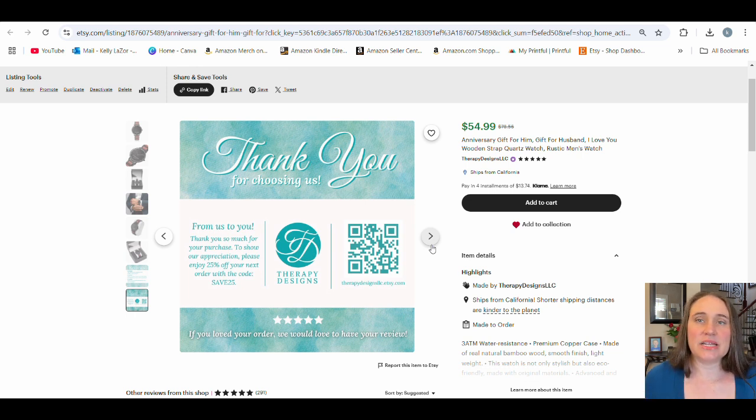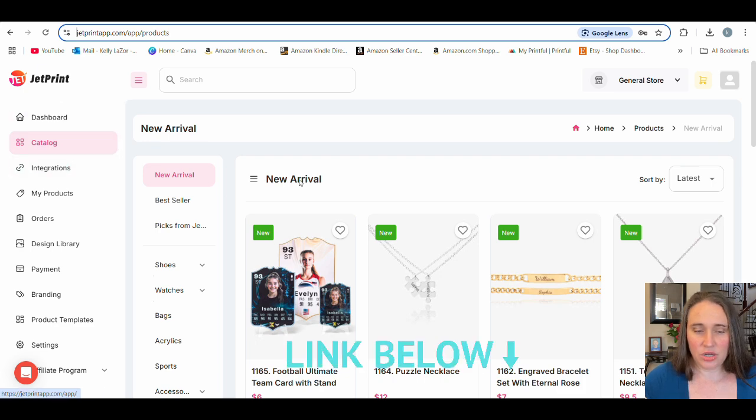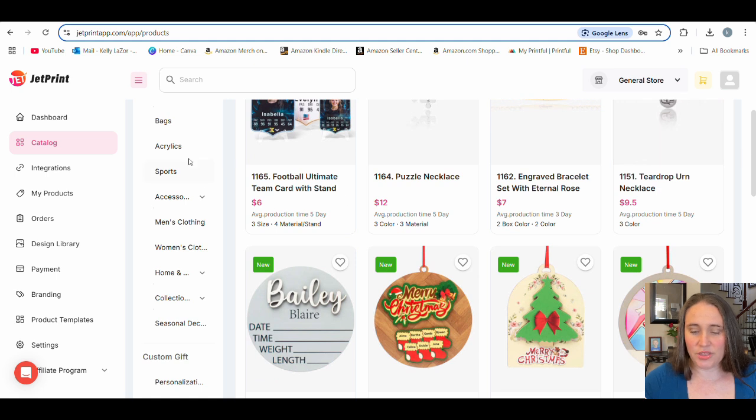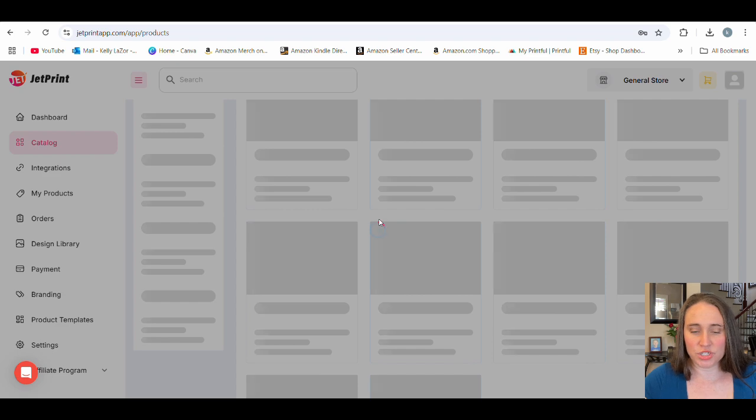The print-on-demand company that does the best custom watches is going to be one called JetPrint. So here I am on JetPrint. There's all sorts of different products here — they do a lot of jewelry and whatnot. But one thing that they have that I haven't noticed as much on any other platforms is their selection of different watches, and there are lots of different watches.